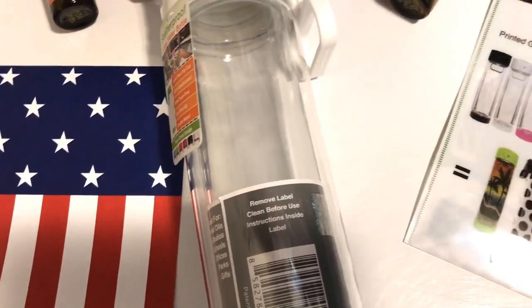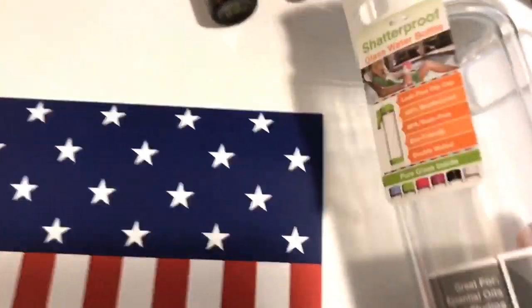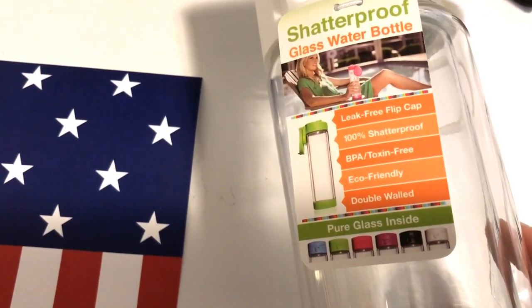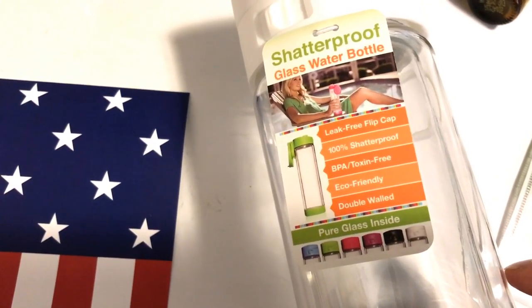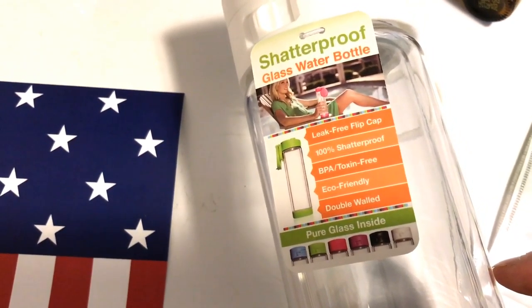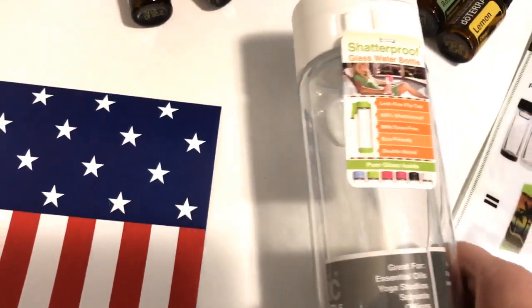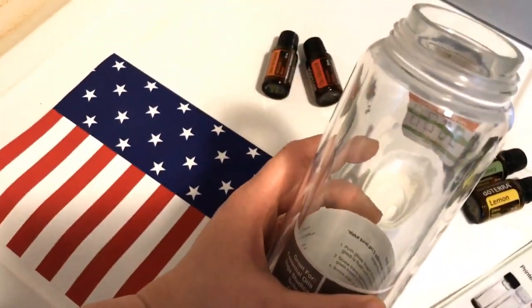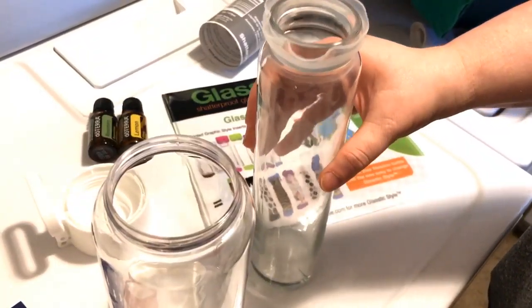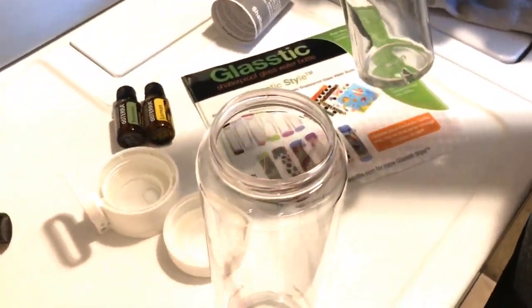What's fun about the Glastic is they offer different inserts because it is double-walled, so you can make it personalized. You could even put your own photos in there, which is really cool. These are leak-proof because of that flip cap that locks, shatter-proof because of the double-wall plastic on the outside with glass on the inside, toxin-free, and eco-friendly — you're reusing this instead of a bunch of plastic water bottles.